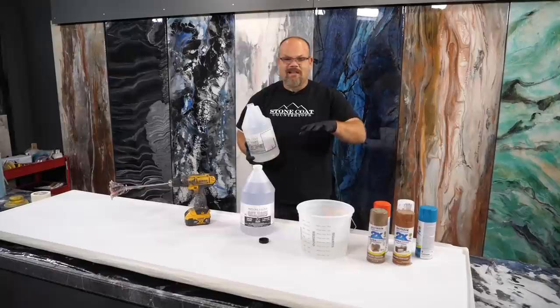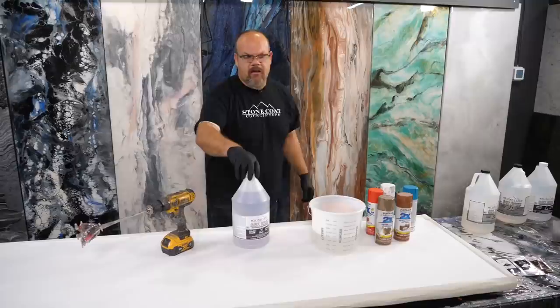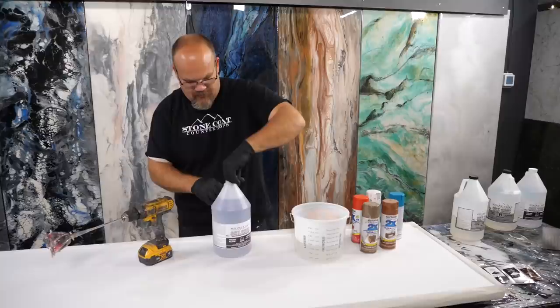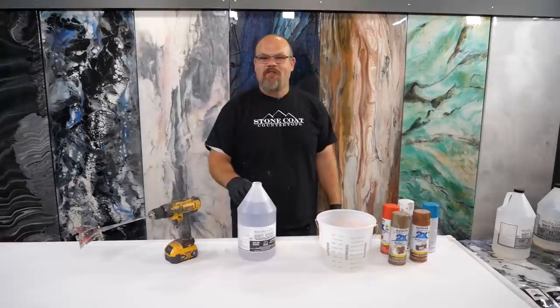Pro tip: when you want everything to flow out during an exotic pour, heat the material up. I've set this in front of a space heater to get it nice and warm so it's very thin and flowy. Viscous technically means thick like honey, so you want the opposite — very non-viscous, very watery. If you want your epoxy to be flowy, heat it up in front of a space heater and you'll get flowy epoxy.